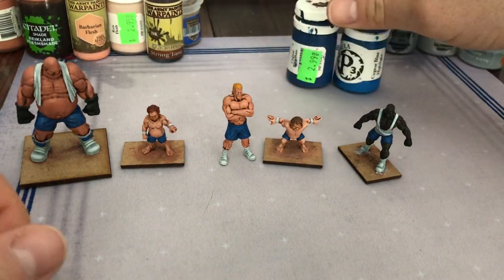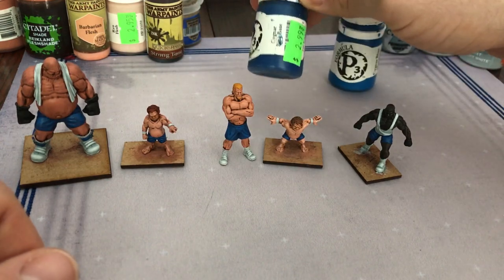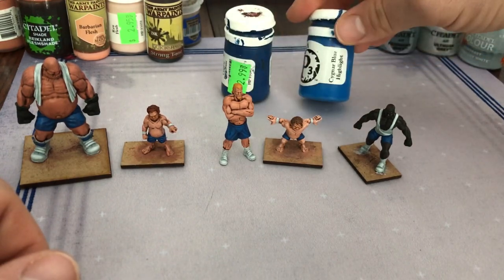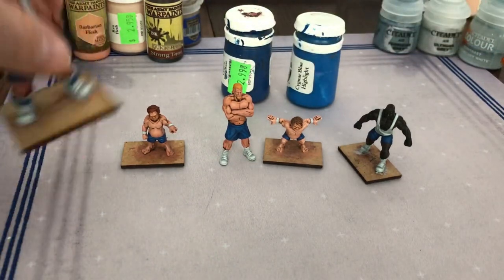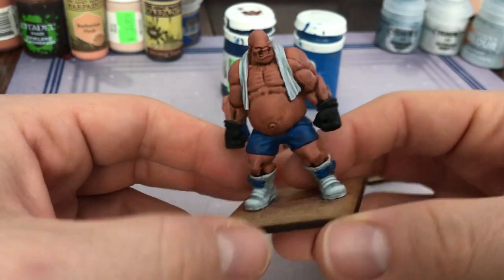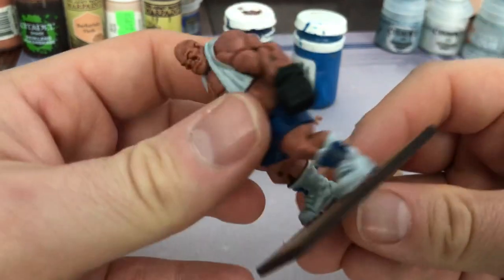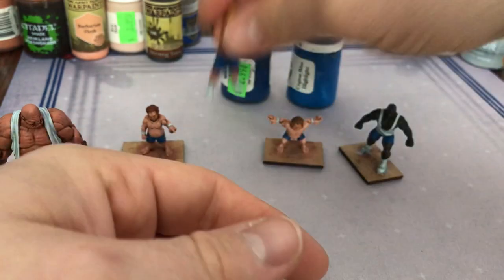All their shorts were the same: started off with Sigmar Blue base, then did a slight highlight with Sigmar Blue Highlight mixed in, and then a top highlight with Sigmar Blue Highlight. Nothing too stark — actually it's a bit starker than usual. I made sure all their little bum cheeks had a little bit of highlight on them.